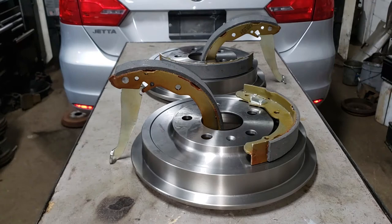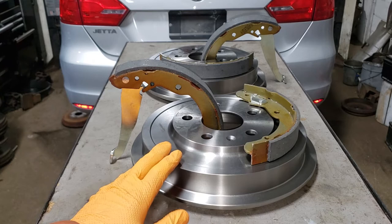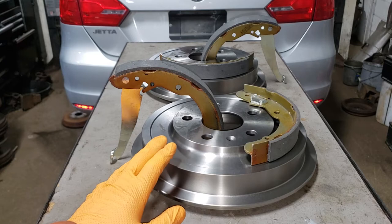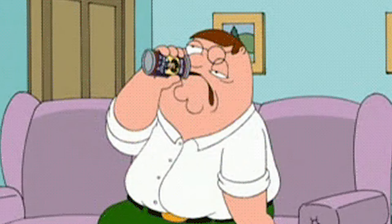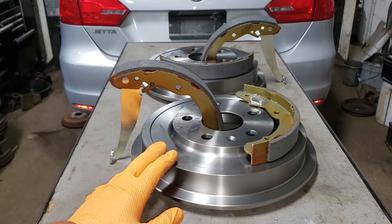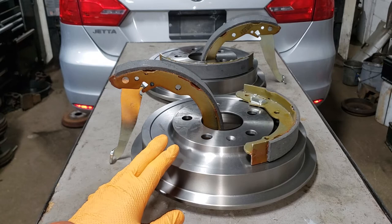The best advice I could give you with drum brakes is to make sure you only service one side at a time. Do not take everything apart, because you will have the other side to reference. If you plan on using literature such as ShopKey or Mitchell or any of those programs, most times you'll want to rip your face off. So the best advice is: do one side at a time. Make sure you inspect the parts before you pull anything apart to confirm they are the same. Get the best quality stuff you can at the best price — if you get whatever is cheapest, you will generally have a headache later on.